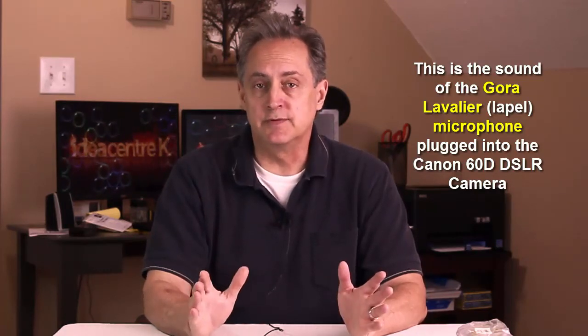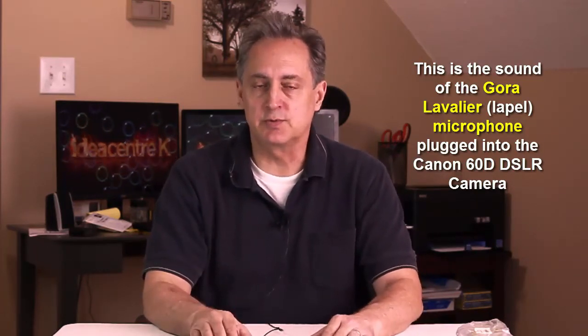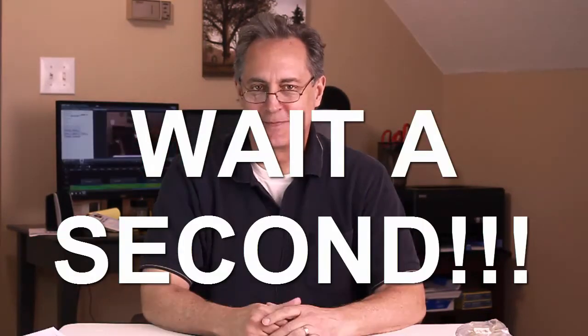So I hope you enjoyed this review. I'll let you be the judge as to which one you liked better. But I enjoyed putting this together. Have a good day. When editing this video, I realized that I forgot a couple of things I kind of wanted to tell you about.